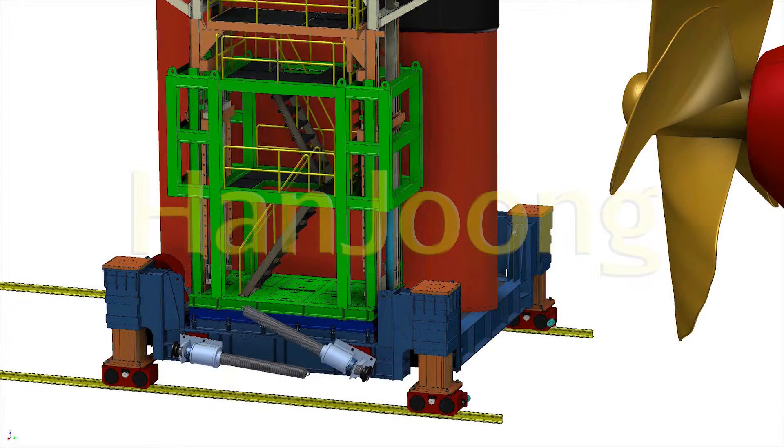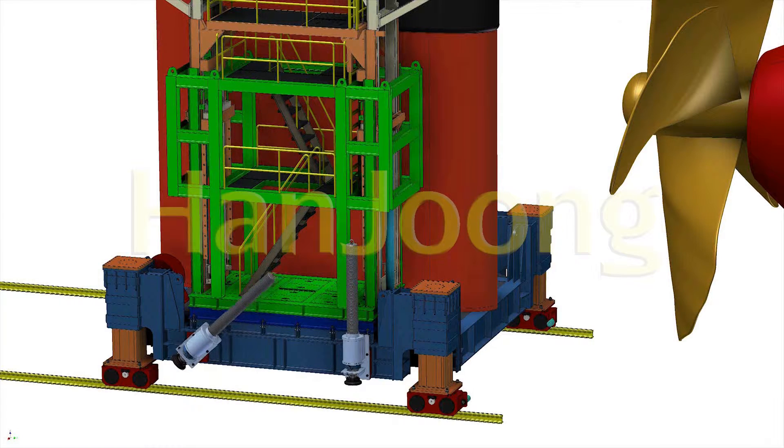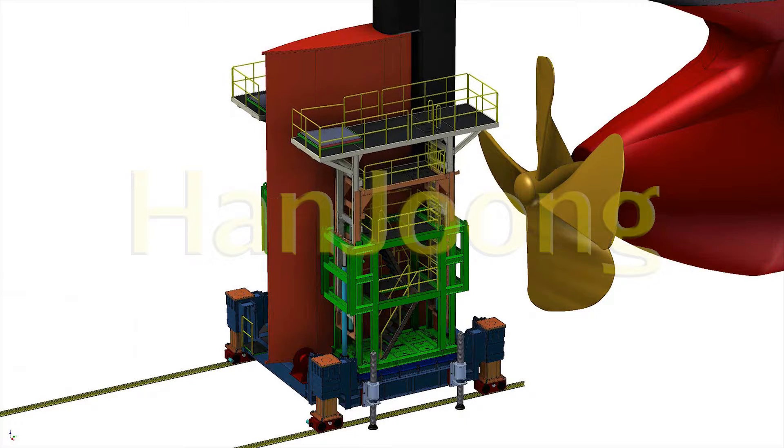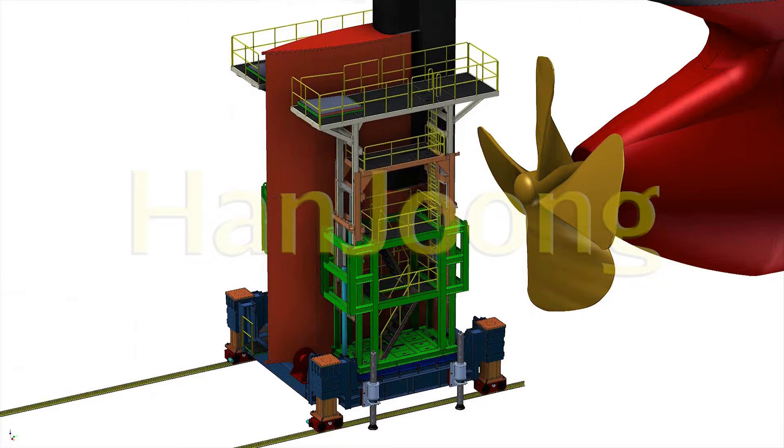Working Order. Step 1: Put the rudder on the rudder transporter by crane and move to the working position. Step 2: Adjust rudder assemble level by using the main cylinder. Step 3: Move the transporter forward and make the rudder reach the working position.